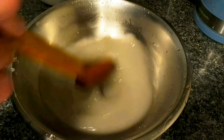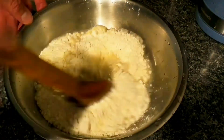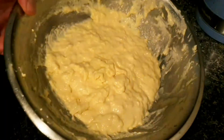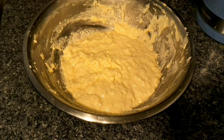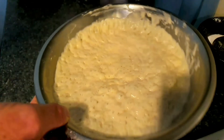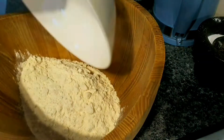First of all, dissolve the yeast in the water. The water and the flour should be the same weight. Mix it all up, make sure there's no dried flour, and simply put something airtight over it and leave it on the kitchen counter overnight. You come back the next day — it could be 8-12 hours — and we've got this frothy, beautiful poolish dough, which is basically a starter.